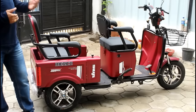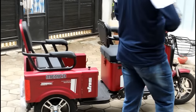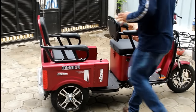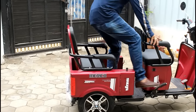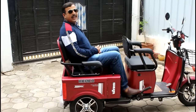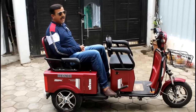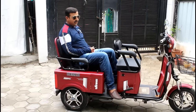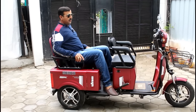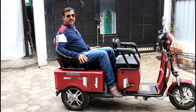This is called a combo because it serves two purposes. First of all, it is a comfortable traveling vehicle. Many people who rely on scooters face a lot of problems — it is risky, and a car can't go everywhere. So this is especially made for that. It has a double-seater seat which is very comfortable.